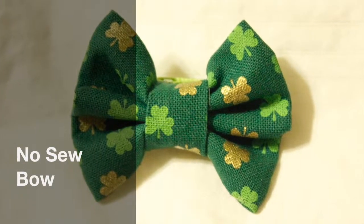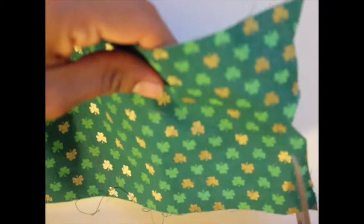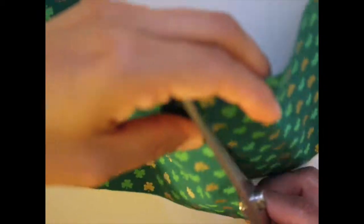This is a no-sew bow tutorial. First I used a scrap piece of fabric. I cut up the edge and cut it approximately 4 inches by 4 inches square.